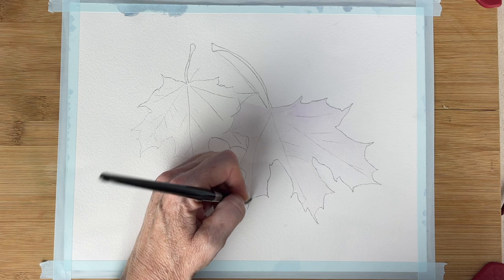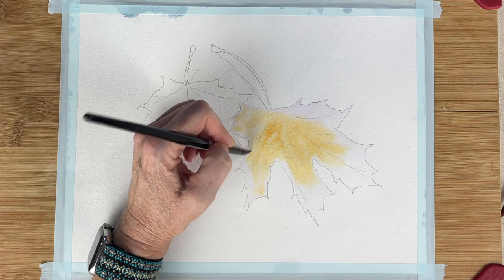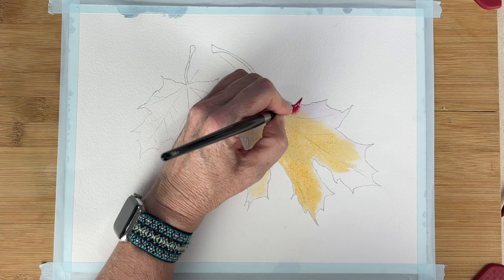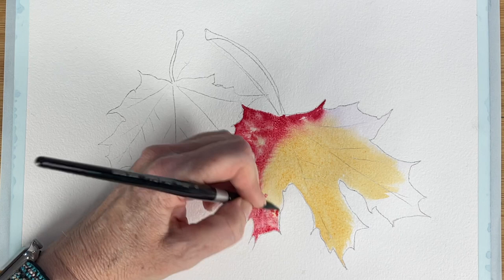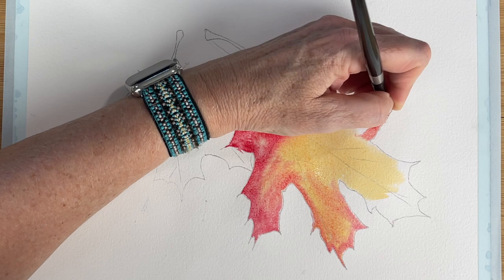In this tutorial I started with the leaves first. I am just getting the leaf really good and wet with some water and I'm laying down my lightest color — I'm using some yellow ochre. Then I am coming in with some alizarin crimson and as I'm painting that, it's mingling with the yellow because everything is wet, working wet on wet, making a really pretty orange color.